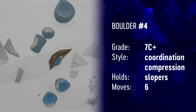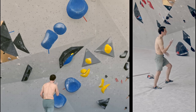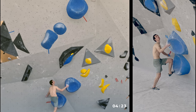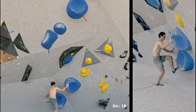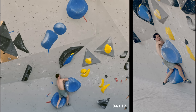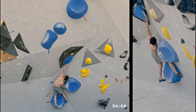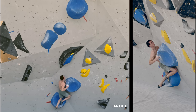Boulder number four was quite steep. It looked like it would be coordination at the beginning and then powerful on slopers with a toe hook on the top. At the beginning I had no idea what to do with the first move — the idea was obviously to jump the left hand into a gaston, which looked really aggressive for my left shoulder. I was hesitant whether to really commit to that because I always feel like my shoulders might get injured on these kinds of holds, so I was trying to find a way to cheat through it.